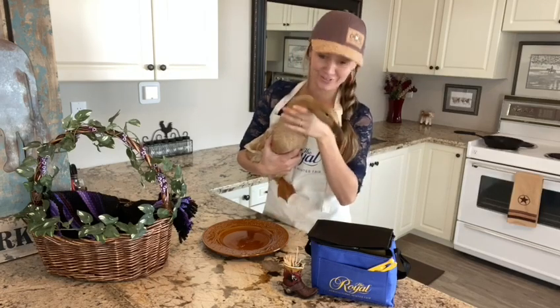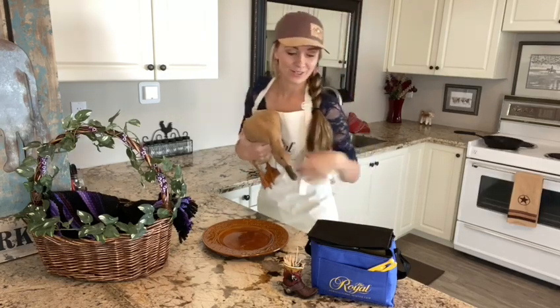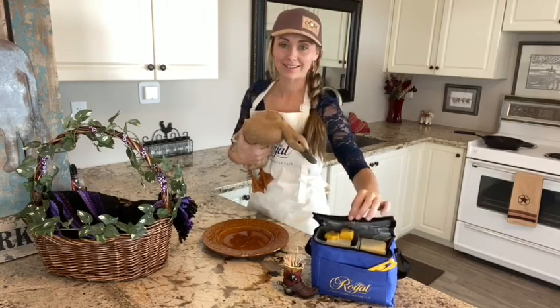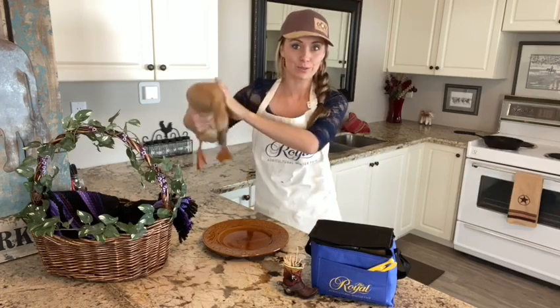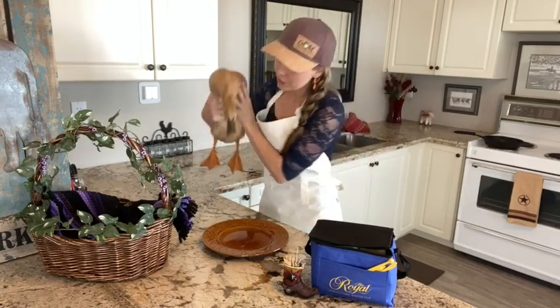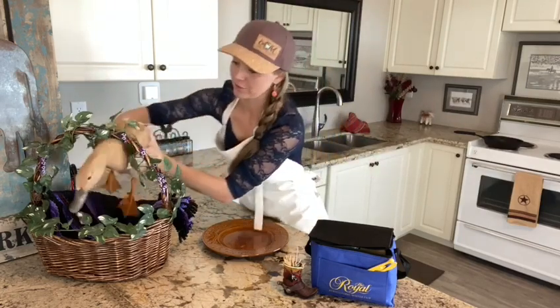So are you going to be a good girl for this? Thank you to the Royal for sending me this care package filled with some butter sculpting tools and of course this beautiful apron. Butter, you have to be a good girl — she's just washed herself off in the sink!